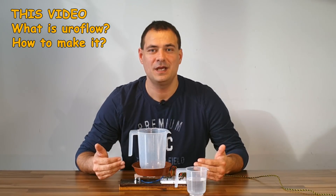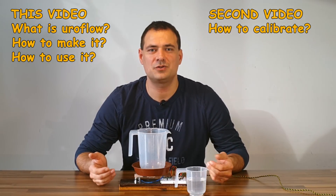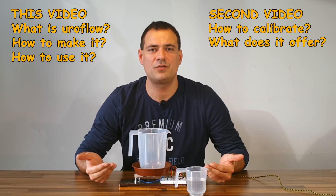In this video we will see what a Euroflow machine is, how to make the machine, and also how to use it. In the second video we will see how to calibrate the machine and what my firmware offers.